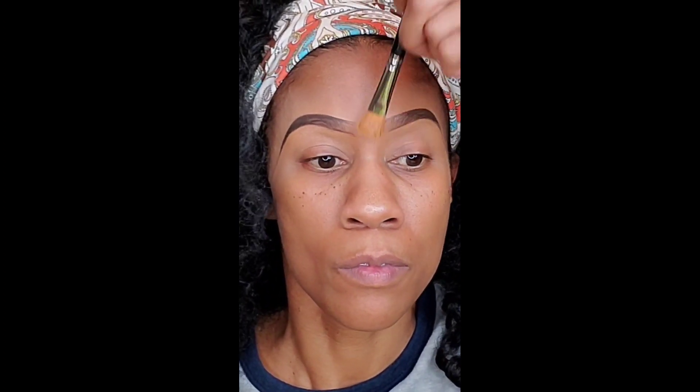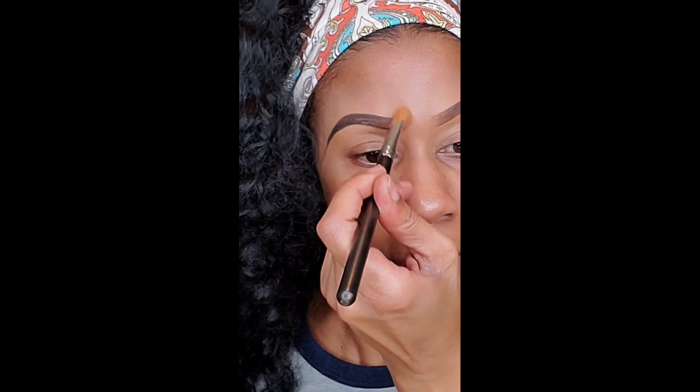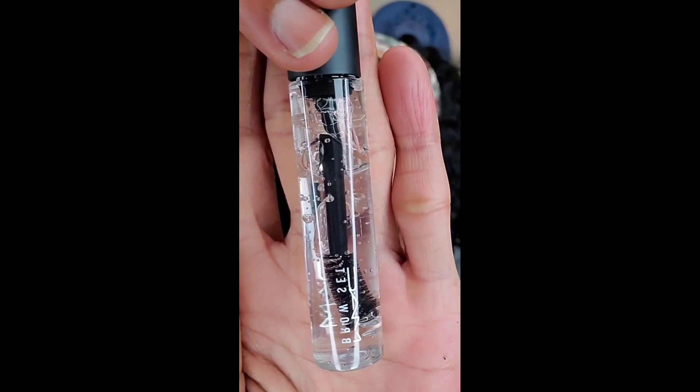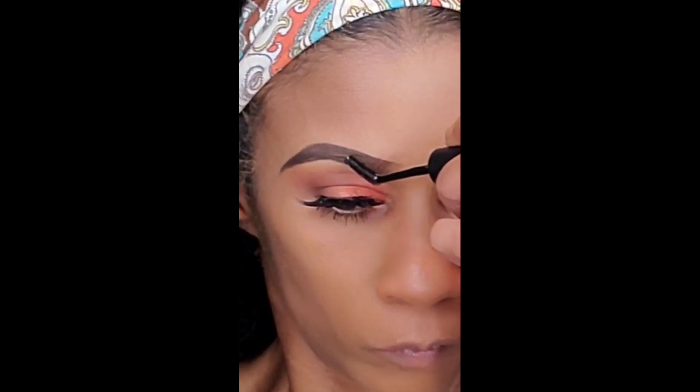I'm also going in the middle with that concealer and brush just to blend it out. Then we're fading the beginning of the brow with the brush. It looks like I'm doing it really hard but I'm not — I'm doing it very lightly because you want the beginning of the brow to be faded.